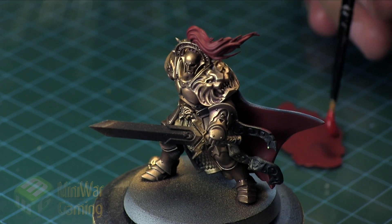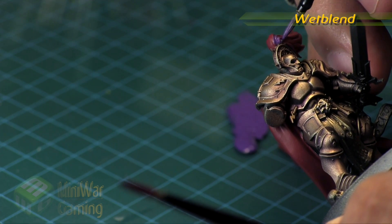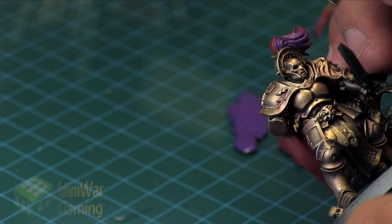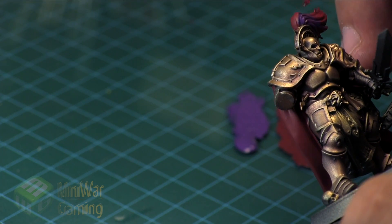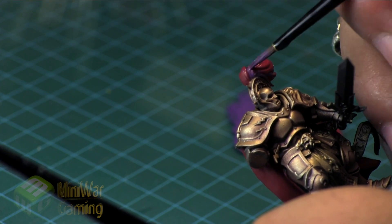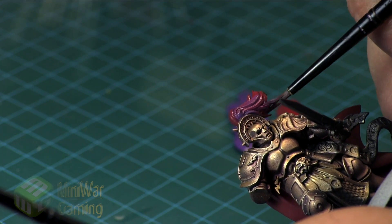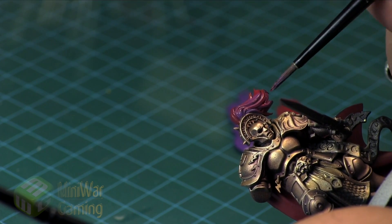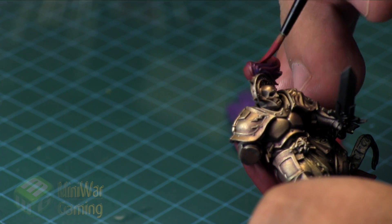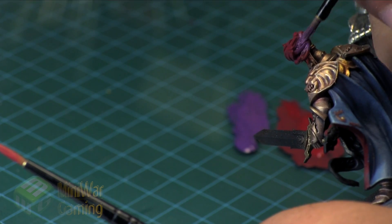We're going to do a two-brush blend on the cloak and hair. I take the Xeris Purple and lay it where I want the shadowy darker points of the hair, then with another brush loaded with Corn Red I begin blending — almost like a dry brushing method — working to allow some of that purple to reside within the creases, giving us a nice color blend through the hair.